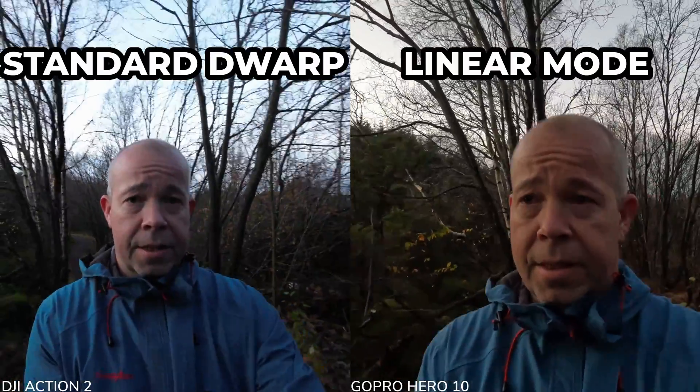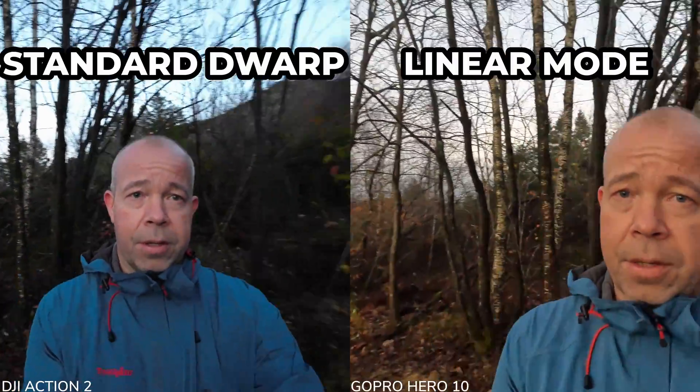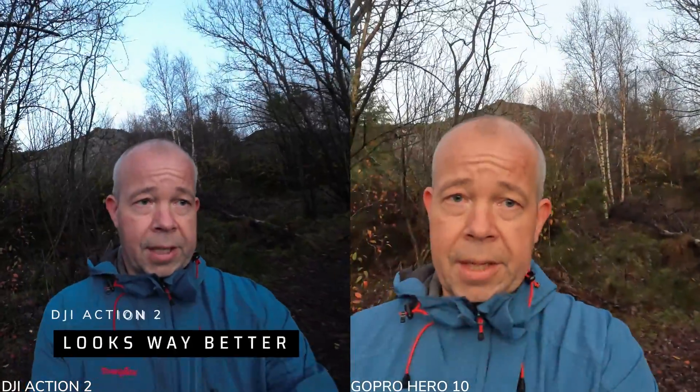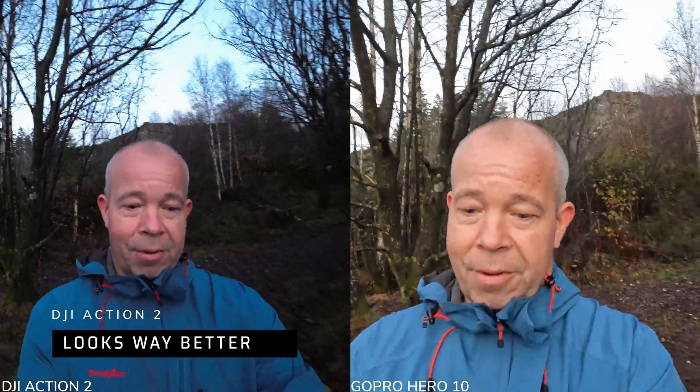Okay guys, we're back. Both cameras are set to auto 4K 30 — linear mode on the GoPro Hero 10 and standard de-warp on the Action 2. Let's see how the cameras are exposing and how the image stabilization is on both. You can see behind me on the sky — how does it look and how does the camera expose my face? On the GoPro screen the image seems a little bit dark, but that's typical GoPro. Now I can see my face is pretty bright.